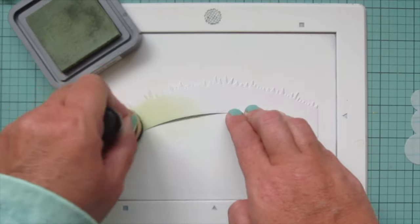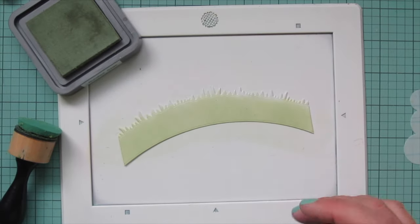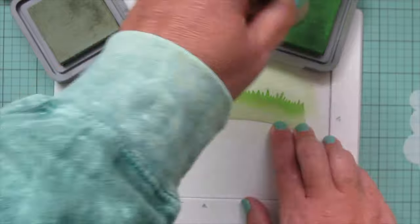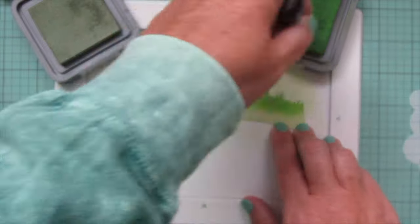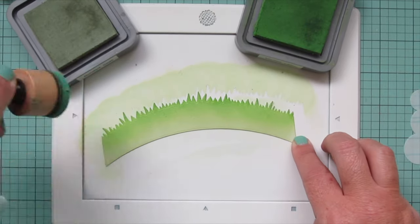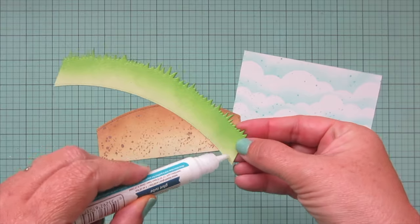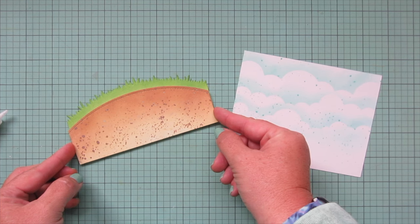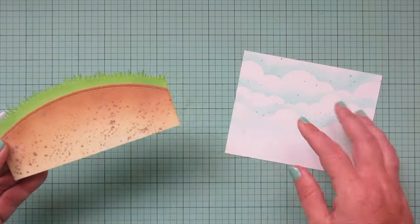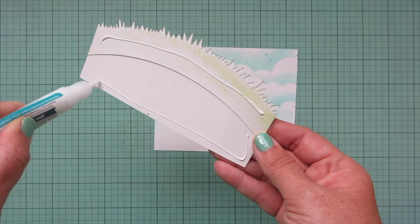For the grass, I'm going to use Bundled Sage down at the bottom so it's a little softer on the bottom edge, just like the earth. Then for the top edge I'll bring in Mowed Lawn. I'm careful how I blend this on because I don't want to bend the little points of my grasses, so I'm more pouncing it at the top edge of the grass. Then I'll go back to the lighter ink blending tool and smooth that out. I'm not going to do splatter on the grass — just leaving it as is. Now that these pieces are done, I can assemble them, adding a little glue to the bottom of the grass and lining up the earth below so that I have a little bit of that grass peeking up, then adhering this to the sky background.